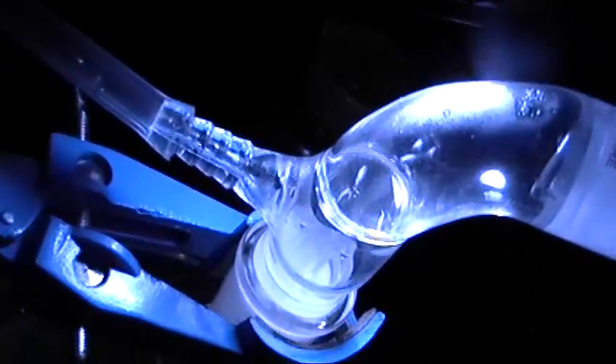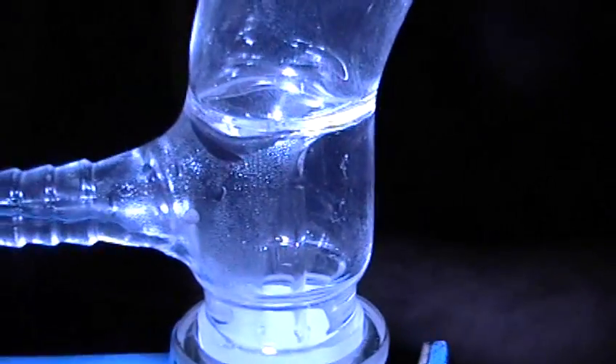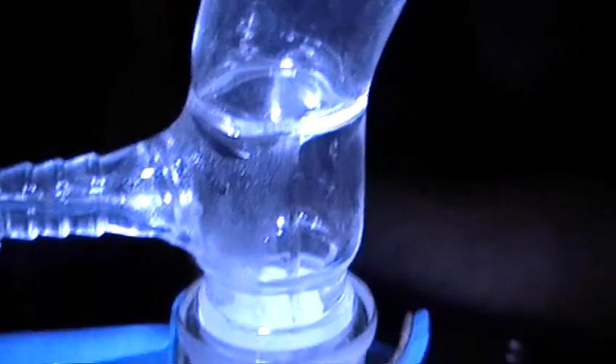As we look down at the condensing column, you can see that the mercury is indeed starting to collect inside. As we continue down into the angle adapter, it's starting to — on the right-hand side of the tube, you can see little droplets condensing.